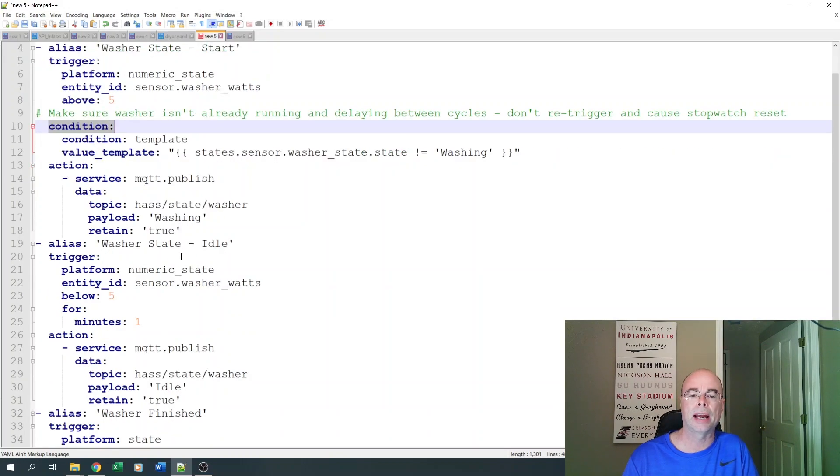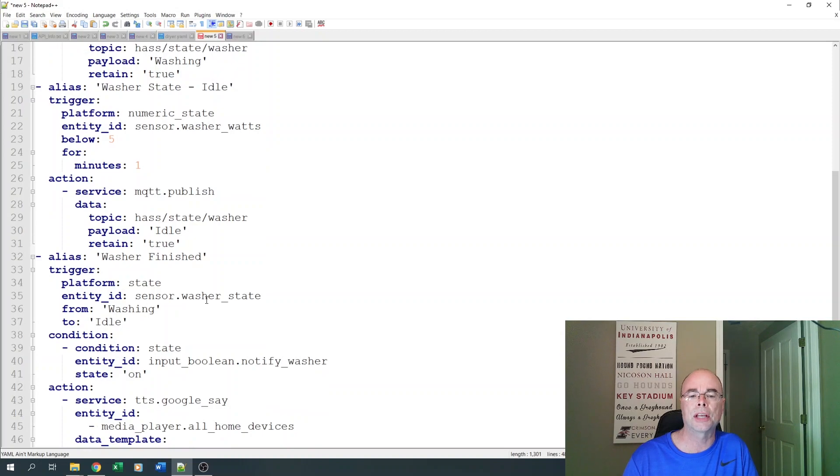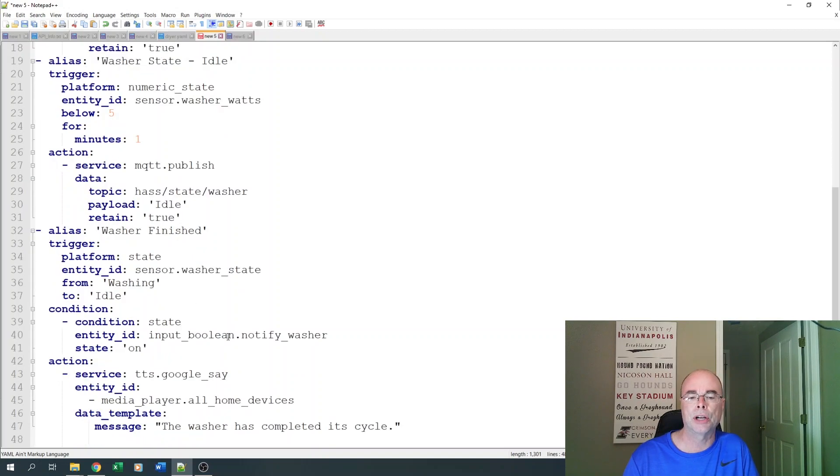For the next automation, we do the washer state idle. We're going to watch the washer watts — when it drops below five for at least one minute, we publish to that MQTT topic saying the washer status is idle. That's what you saw displayed in the Lovelace UI. Finally, when the washer is finished, we watch that state when it goes from 'washing' to 'idle' — we know the washer has completed its cycle. I check to make sure notifications are on, and then use Google Say to deliver the message 'The washer has completed its cycle' to all my Google devices.